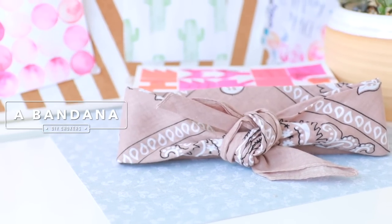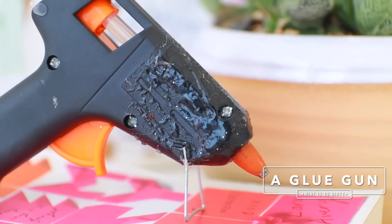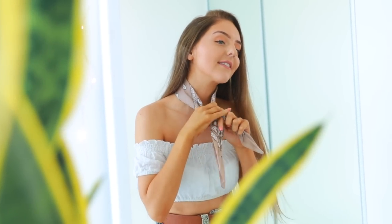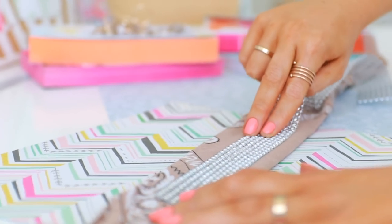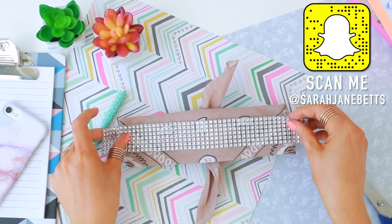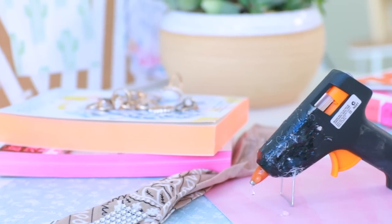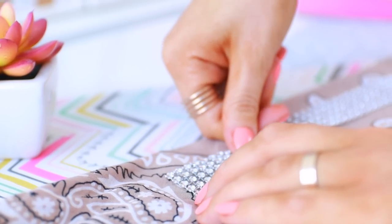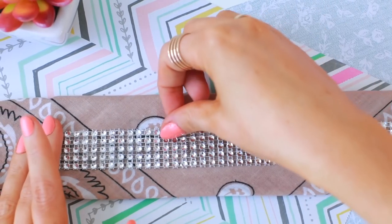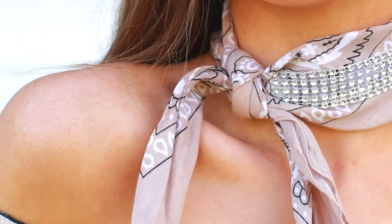Moving on to the next choker — this one is super easy and you only need two things. All you're going to need is a bandana and some gem or diamond ribbon that you can buy at a craft store. First, tie up your bandana around your neck to work out how much of the gem strip you need, then cut it down to size. I even trimmed mine down so it wasn't so thick. You could also use individual gem pieces to bedazzle it, but I went with the gem strip for ease. I then glued it all together with some hot glue — probably not the best choice, but it dried super quick. It turned out to be the quickest DIY ever, like five minutes.